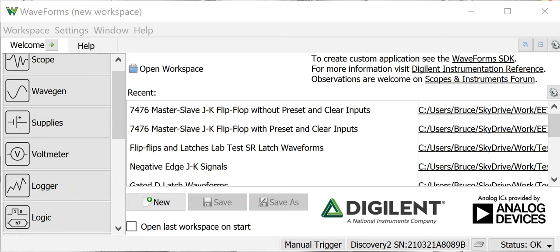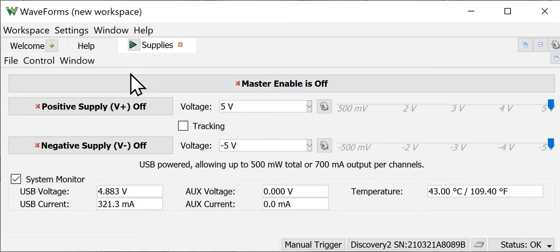We bring up the Waveforms software in a limited window. We're going to click the Supplies button to open up that window. In the Analog Discovery 2, if the green arrow is available, it means it's not running. So I'm going to click that to make it run, and now we see our interface down below.